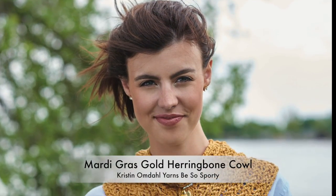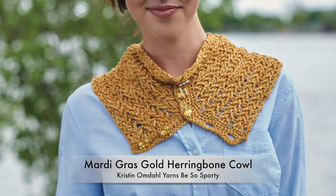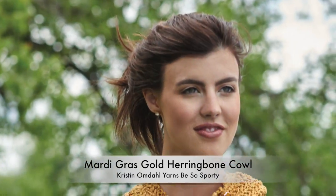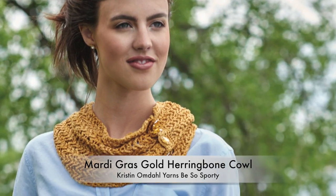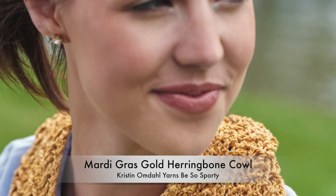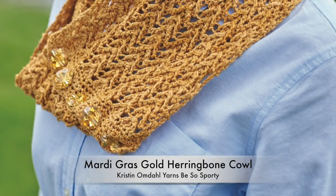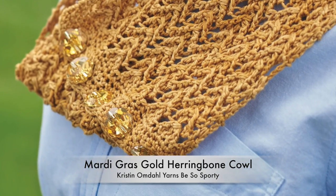This versatile project can be worn in a number of ways — flat, tubular, twisted, or partially closed, thanks to the buttons. Choose beautiful jeweled buttons to give it a touch of sparkle. I love how the gold yarn and herringbone textured post-stitches remind me of my old bling from the 1980s and 90s.